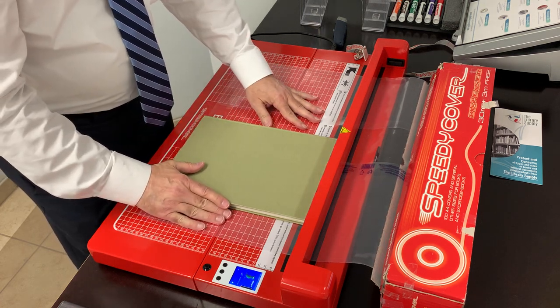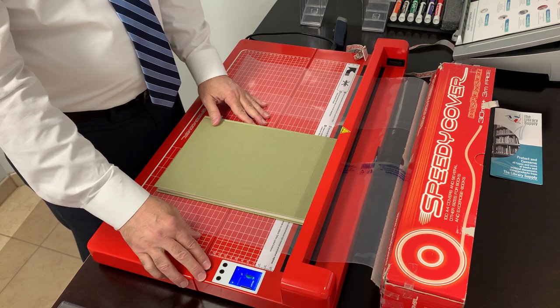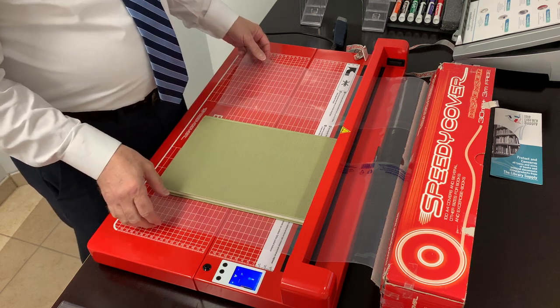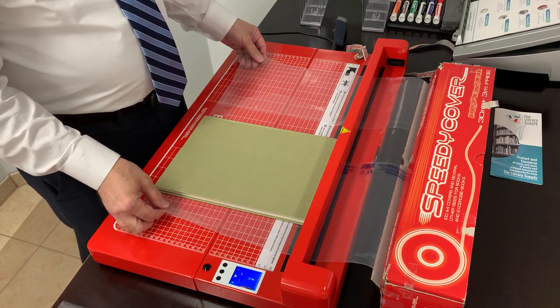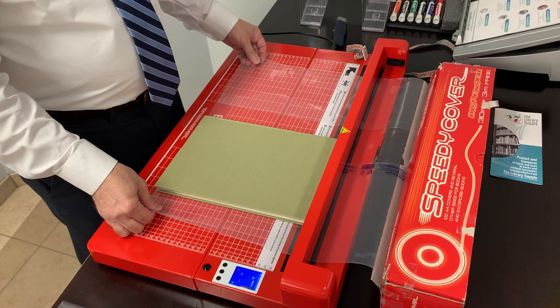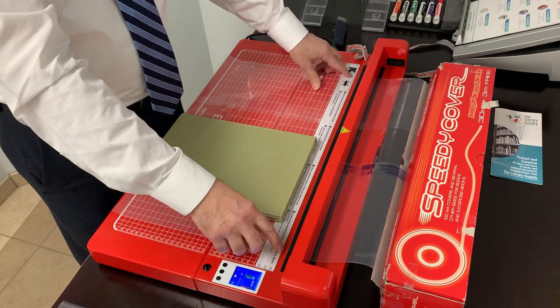We push the book up against the welding bar, push our button, and activate the welding bar. We wait for the beep. Now the top of the cover is sealed and cut.